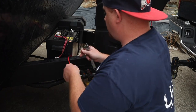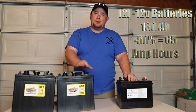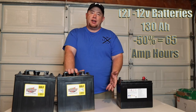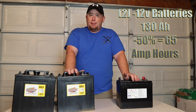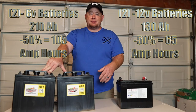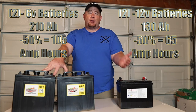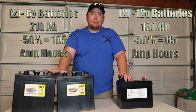I personally would not recommend just adding a second 12-volt battery, because you'd only get up to 65 usable amp hours. For maybe an extra $70 to $80, you can go with this six-volt system and get two to three times that — jumping from 65 all the way up to 105 amp hours, an extra 40 amp hours of usable power.